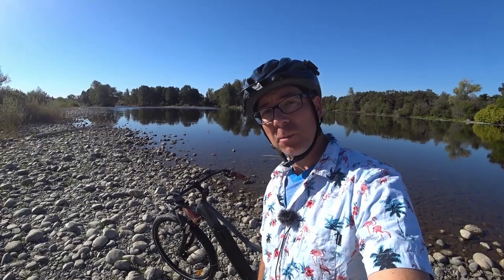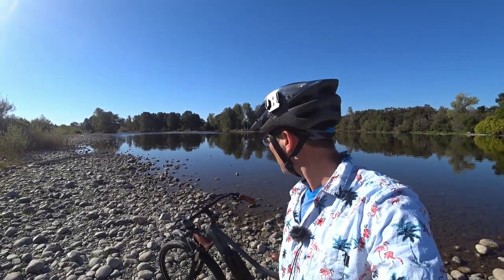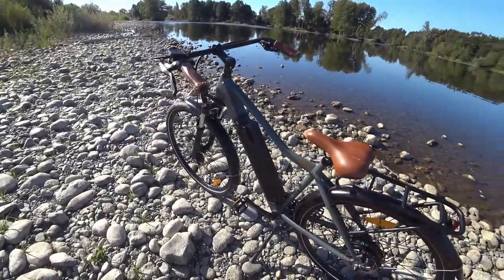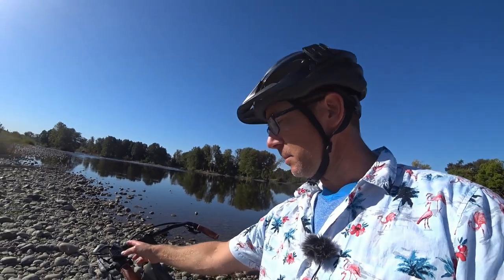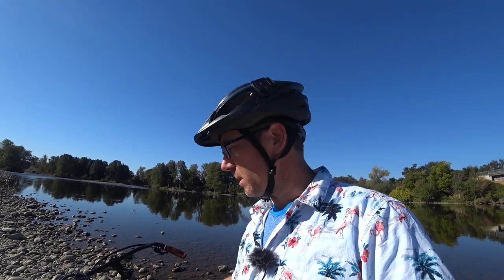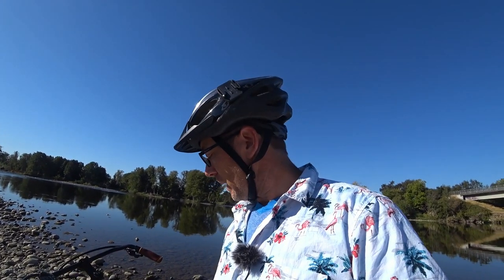Hey, good morning, it's Jim here. We're along the beautiful American River and we're looking at the Ride One Up City. I just purchased this bike from Ride One Up, which is kind of a newer company. I got the city model with the upgraded fenders and the upgraded display, so that brings the cost to $999. $999 is the base model in the US right now, $1099 with the fenders and the rack, and then another $79 for the upgraded display.